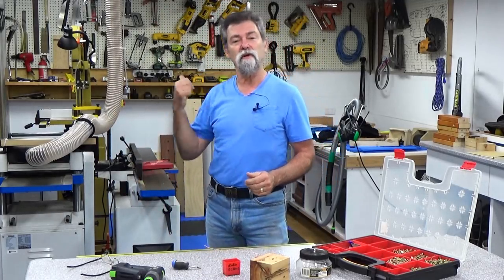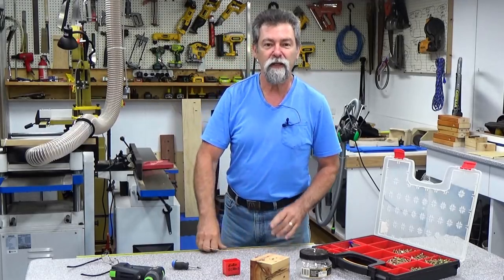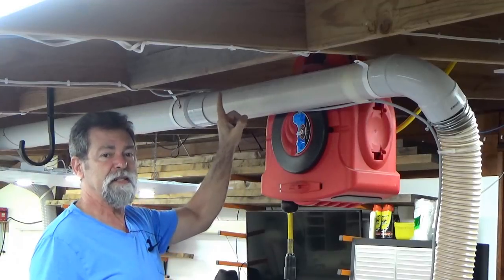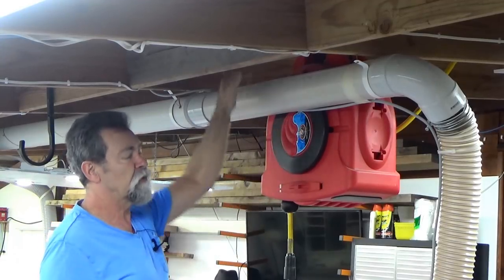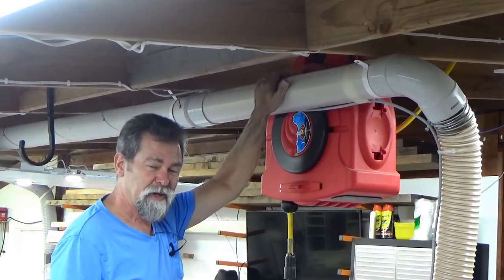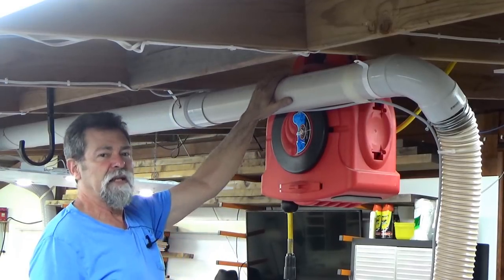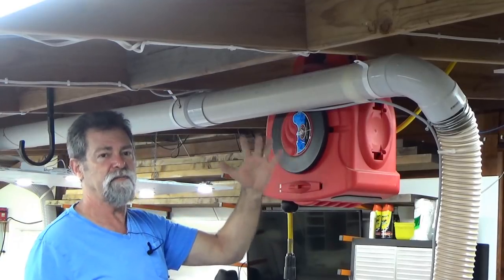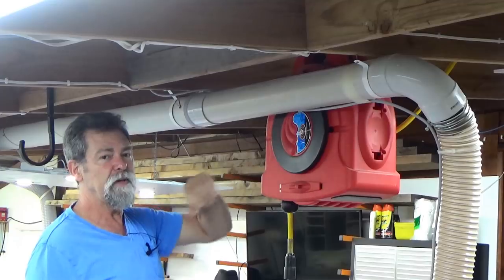I'll climb up the ladder, put the headset on and we'll put a couple in - you'll be surprised how easy it is. I've decided to put the lightning rods in the side of the pipe, not underneath or on the top, for two reasons: it's easy for me to get to, and it's not going to be a point at the bottom of the pipe that may end up catching anything. So up here is where I'm going to put it.